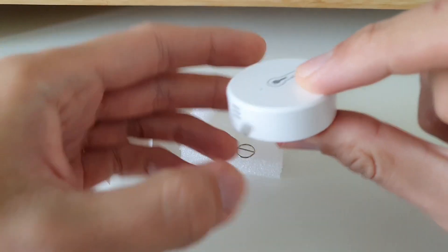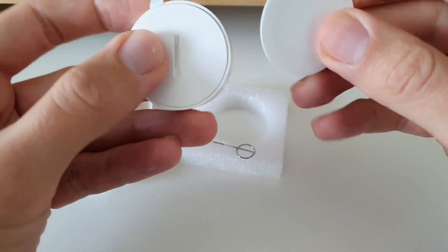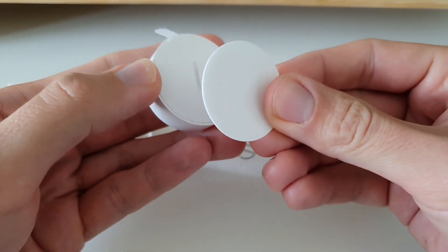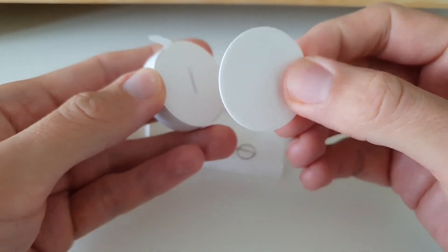Okay, so we have the product. If we compare to Aqara, there is only one double-sided tape here — Aqara always has two, one that is on the product and another as a spare.